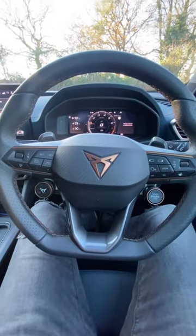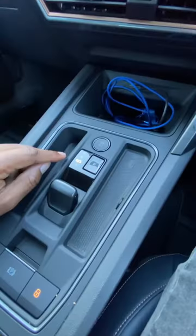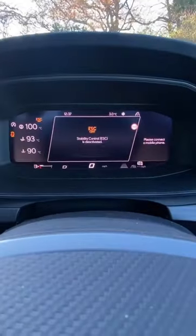How to launch the Cupra Formentor. First thing you need to do is make sure that all of your temperatures are correct. The next thing you need to do is press the world's biggest traction control button and hold it until it says ESC off.